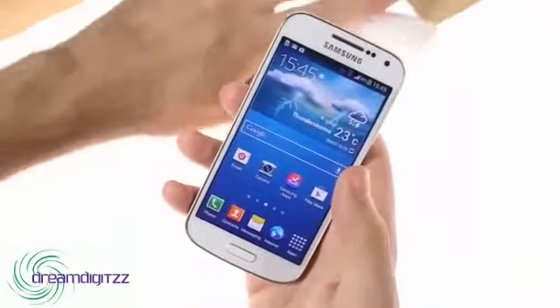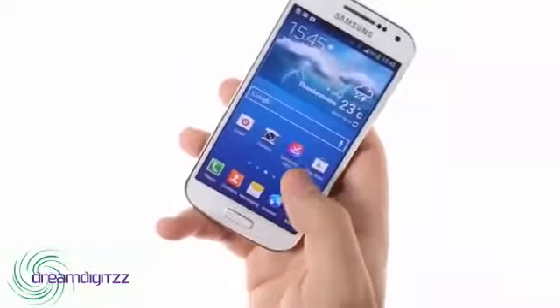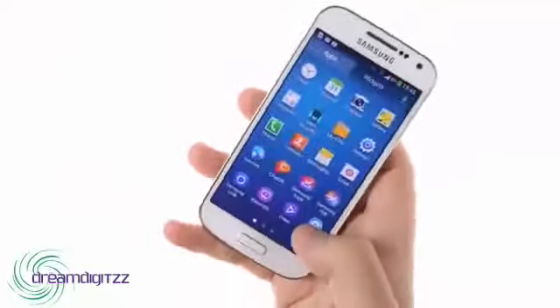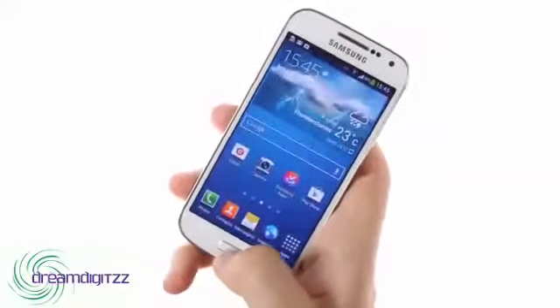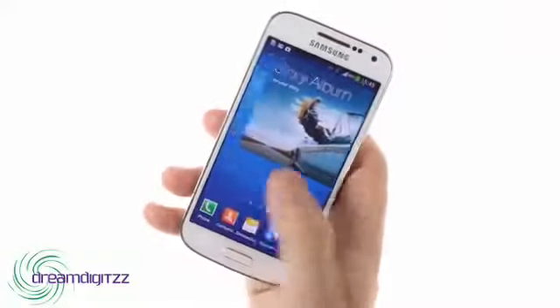The other major difference is of course the screen, which has been downgraded from 5 inches and 1080p resolution to a 4.3-inch qHD unit. This is hardly the sharpest display around, but it's not too pixelated either, and the deep contrast and saturated colors of the AMOLED panel have remained intact.